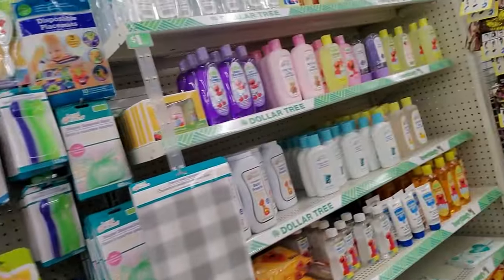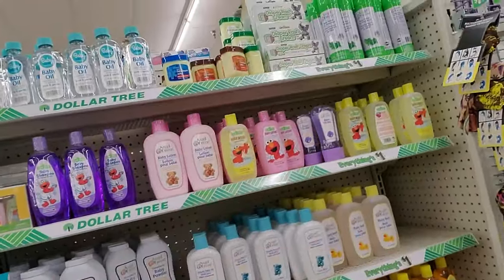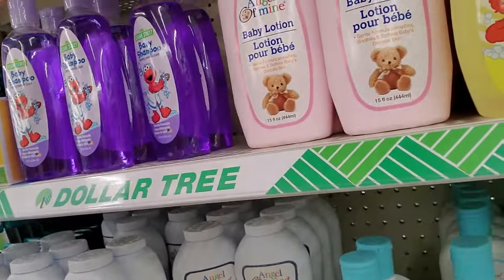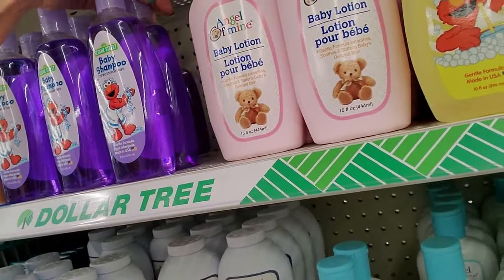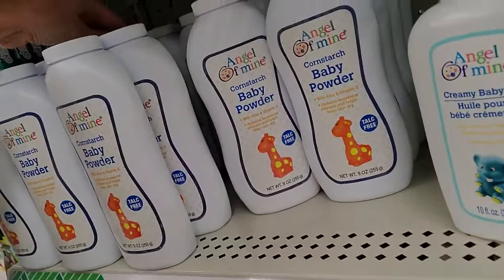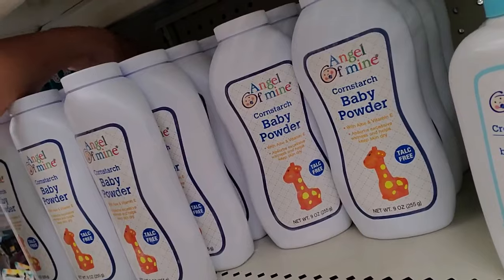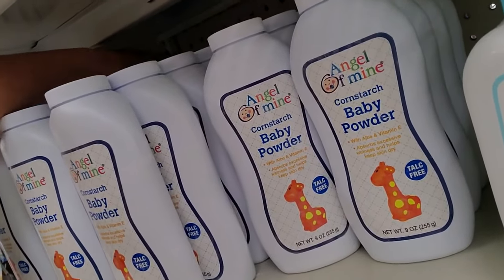Now we're at another Dollar Tree. This baby section is like this big — seriously. And it's back near the freezer, so you're going to hear the compressor — I do apologize. It's the same stuff as the one we just left. I am well blessed with Dollar Trees in my area. They are everywhere.